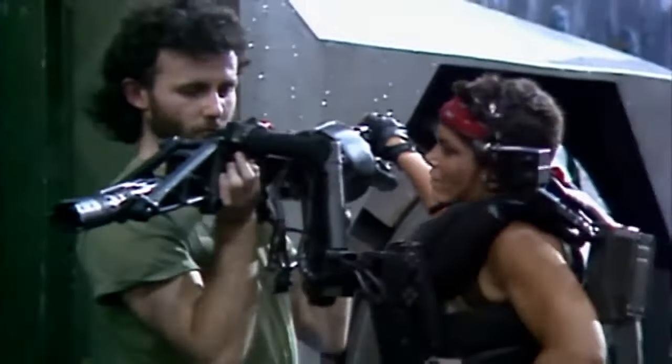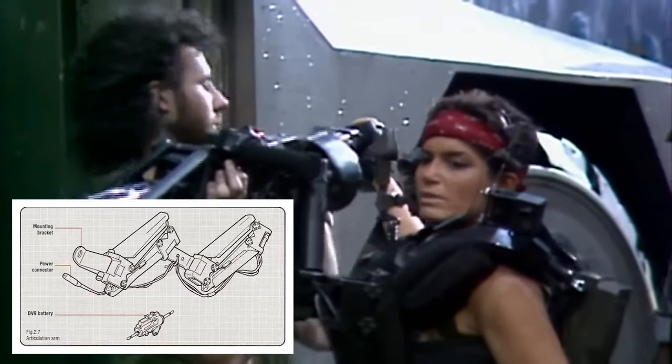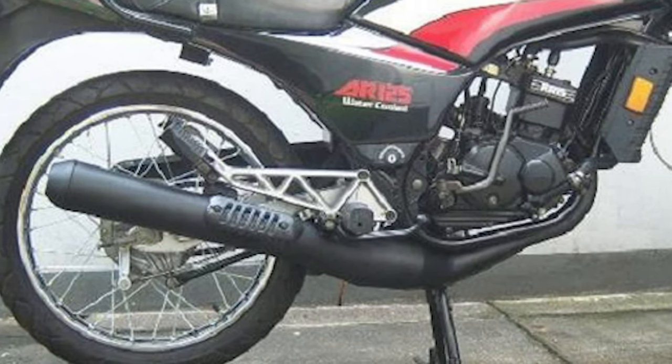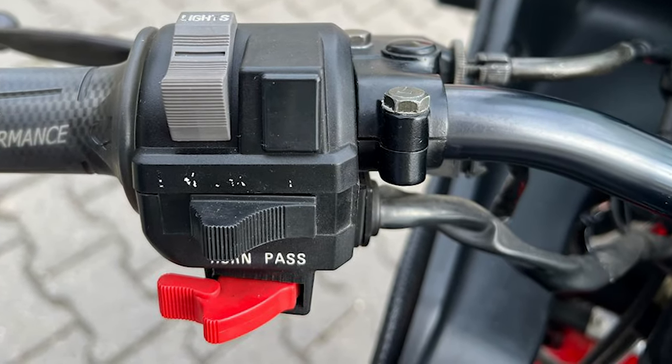We'll also need a steadicam vest to be able to support the smart gun, especially as the whole thing weighs over 15 kilos. Some of the M56 smart gun parts are just simply scrap metal motorcycle bits and pieces, along with some metal tubings and bearings and nuts and bolts.